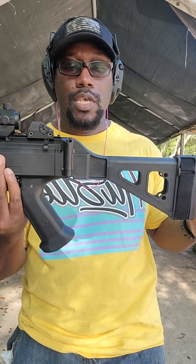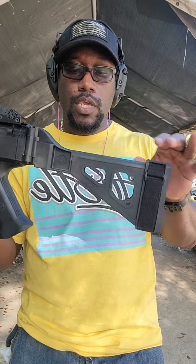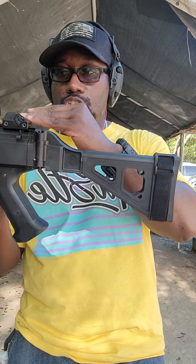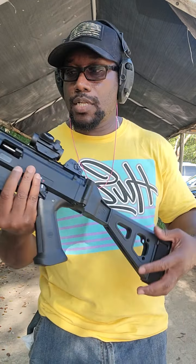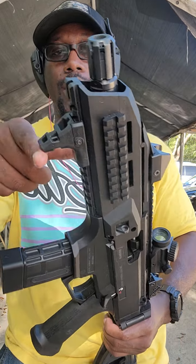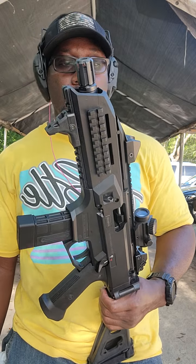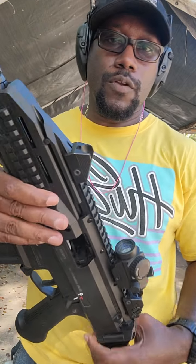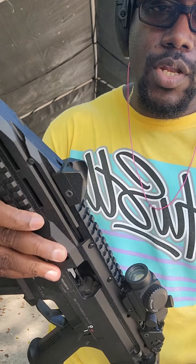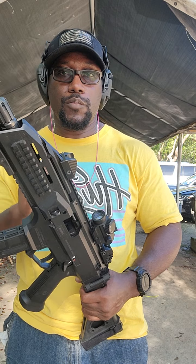It did come with an SB Tactical brace. Sometimes they sell them without the SB Tactical brace and you have to buy it separately. This one is very comfortable — it gives me the right cheek height to eye ratio for my red dot. It came with the hand stop as well. Out of the box, you're getting quite a bit — I can't really complain. It comes with a front sight post that works very well, and out of the box this thing was super accurate. I don't think I've adjusted the iron sights at all since I purchased the weapon.